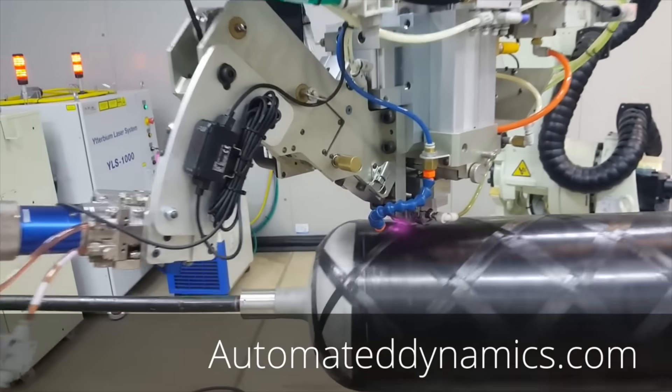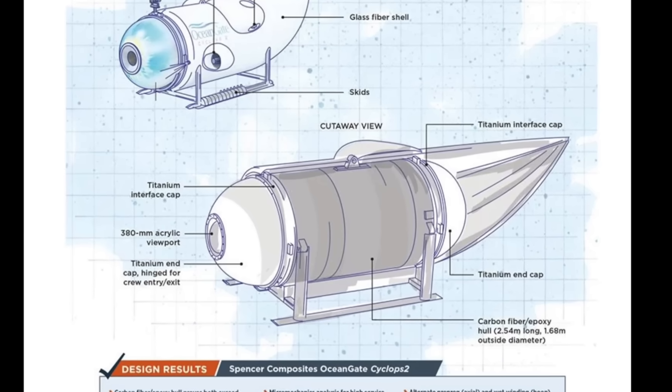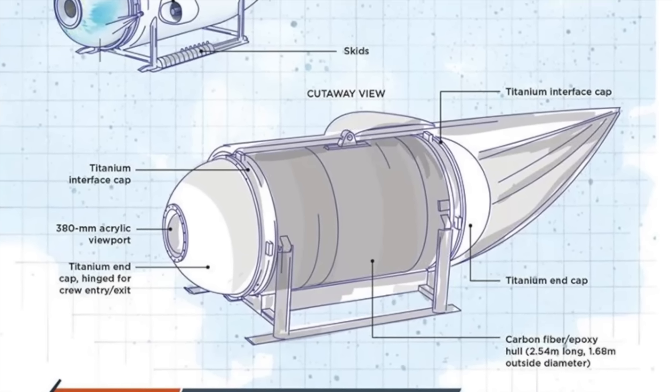Composites are amazing materials and may well have their place in submersible exploration in the future, but we've got to do a lot more R&D and not cut corners in terms of manufacture, design, and testing.